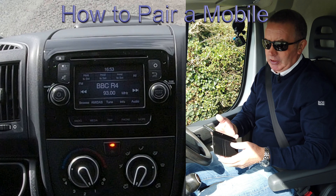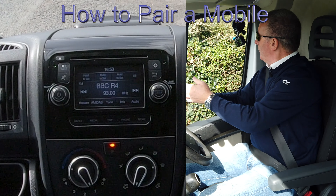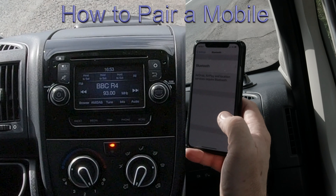I'll just show you how to pair a mobile to the Bluetooth audio system in this Citroën Relay. First of all, we switch Bluetooth on.